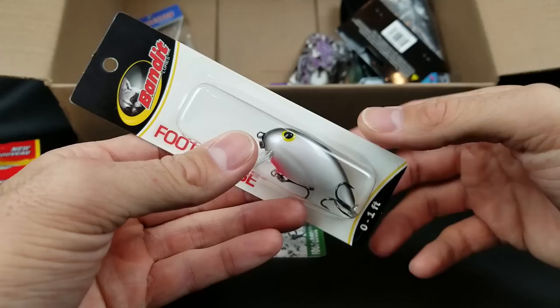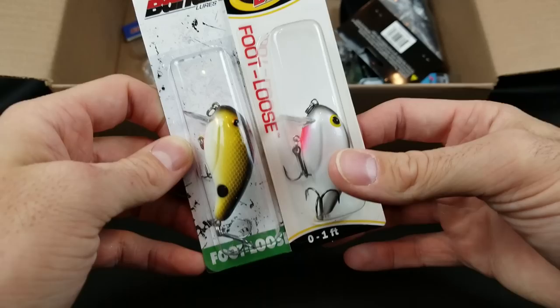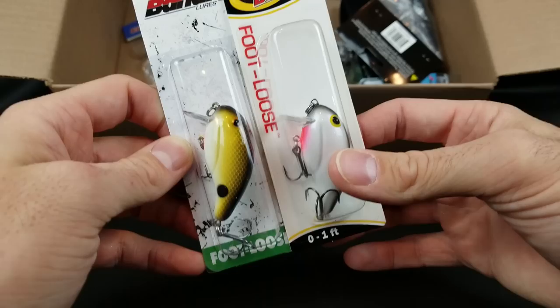People either think of topwater or a square bill with nothing really in between unless they're throwing a chatterbait. This is a square bill, so if you get it around shallow wood it's still going to bounce off. Bandit Lures Footloose, dives zero to one foot — I got the Tennessee shad color and the pearl black back. Those are two of my favorites.